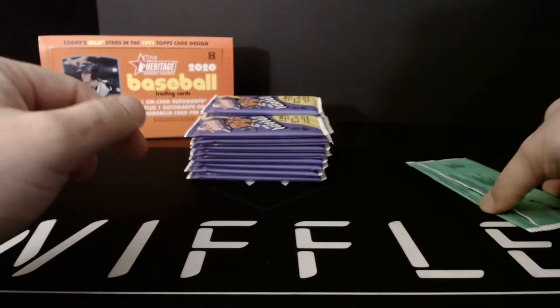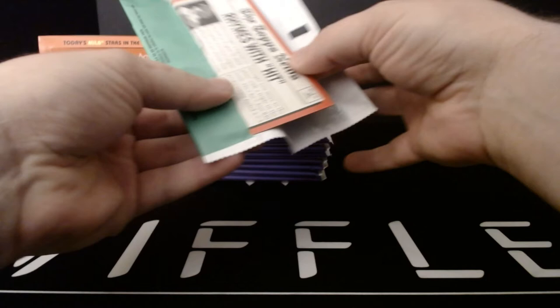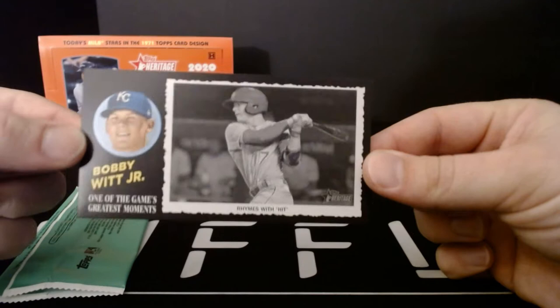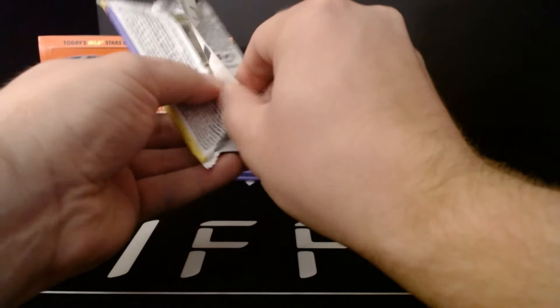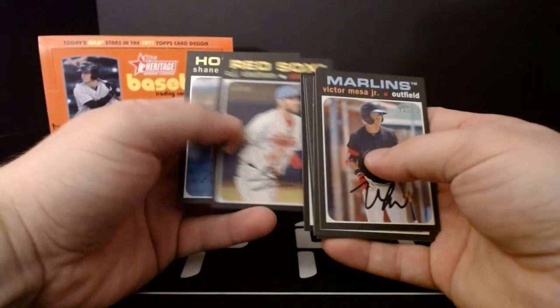First up, we have a box topper — these are one per box, and there are autographed versions as well, so it'll be a nice little surprise if you roll across an auto here. There are 20 of them in the set. This one is Bobby Whitt Jr. — it says 'rhymes with hit' under his picture. One of the game's greatest moments, so kind of cool. That is the box topper. Now 18 packs — here we go. Pack one: Victor Mesa Jr., Forrest Whitley, Cody Hilden, Riley Green, Bryce Wilson, CJ Chatham, and Shane Baz.